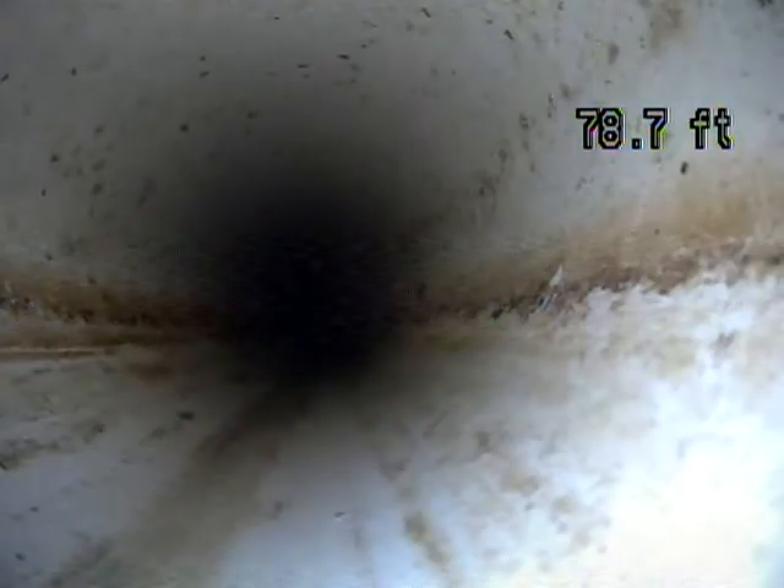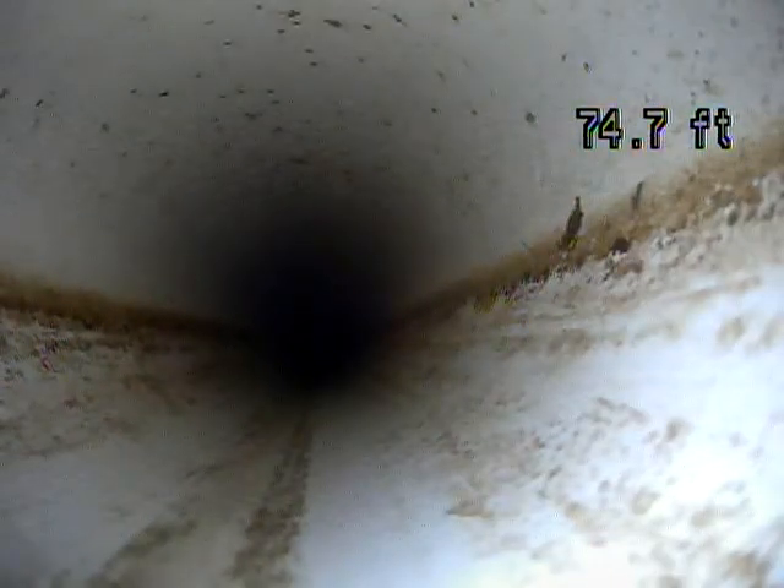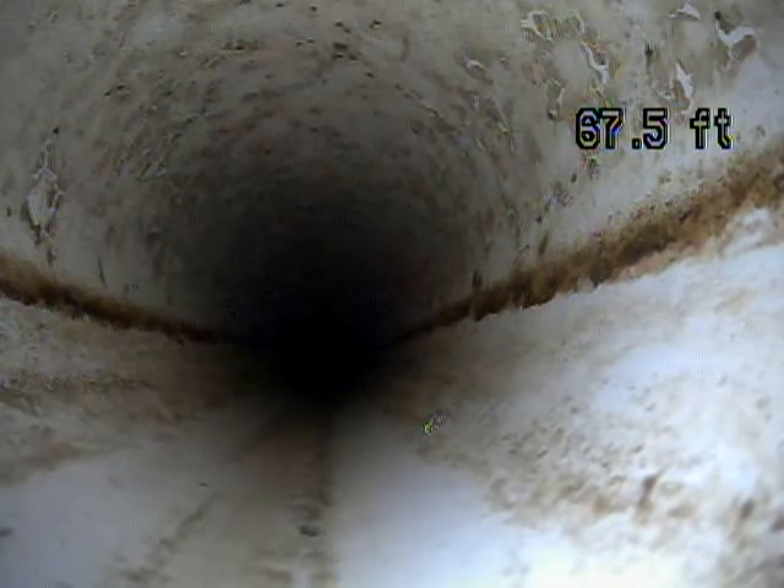I'm not seeing any standing water. I flushed a couple toilets and ran a little bit of water. If you have standing water, that indicates that you have improper grade. So it's very good that we're not seeing anything sitting in the line.